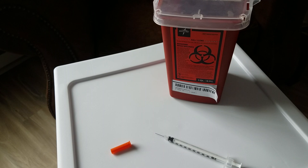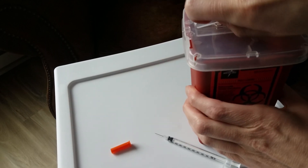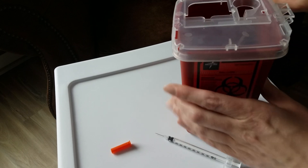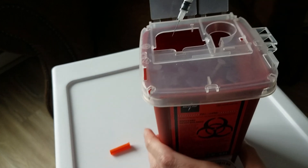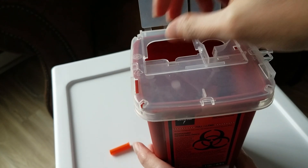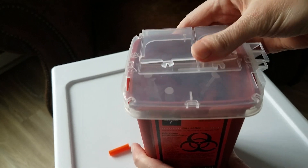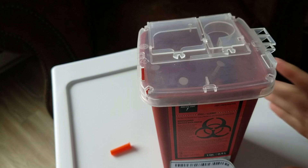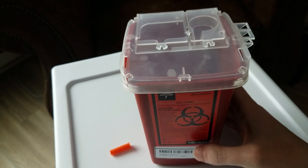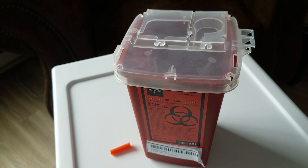When you are finished with your injection, you need to properly dispose of it. Open the cap of your sharps container, carefully place the syringe into the container, and then seal it back up. You don't want to recap the needle before disposing of it because it's a dirty syringe and you don't want to risk puncturing yourself.